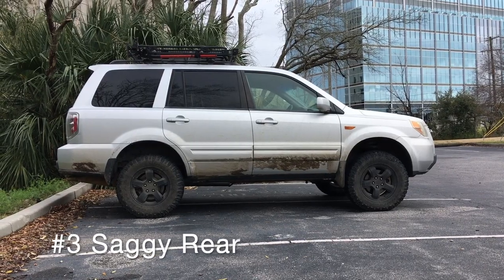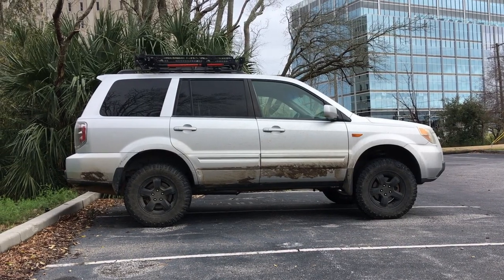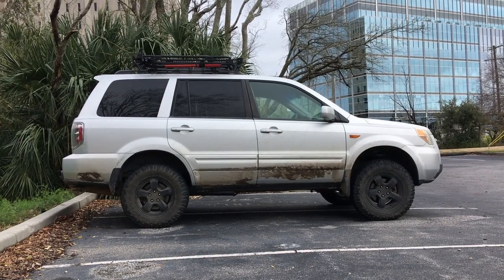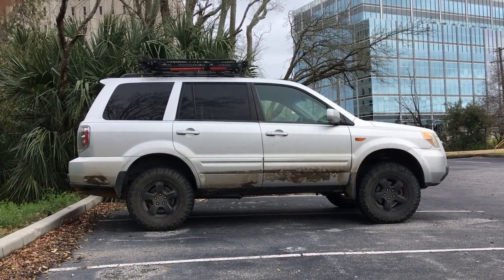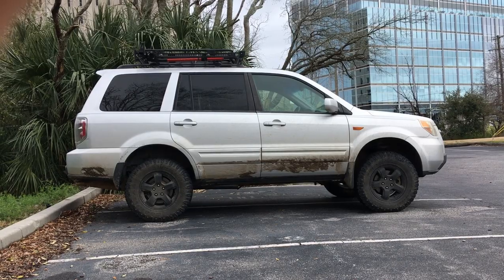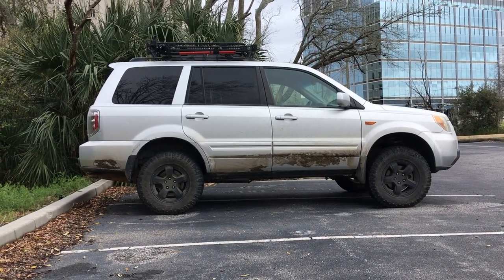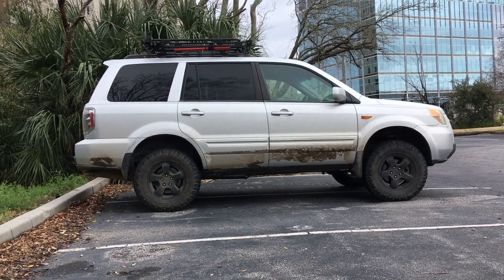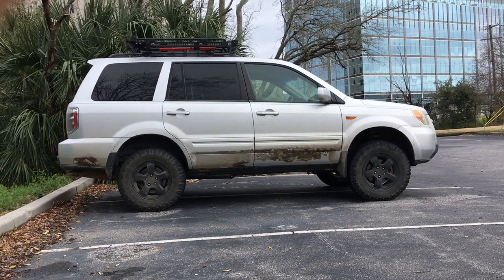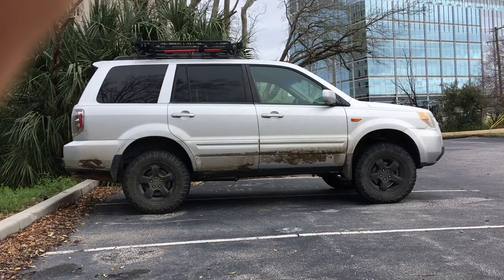Another common issue with Honda Pilots is that over time the rear coil springs sag. The vehicle is designed to tow some weight, like 4,500 pounds, and carry eight passengers. But if you throw eight passengers in or tow with the original setup, it really sags in the rear. You can do like I did and put a lift kit on it with air springs in the rear to help reduce the sag, or you can replace the coil springs themselves in the rear to compensate. There are quite a few solutions to it.